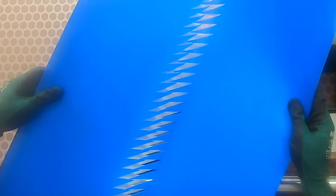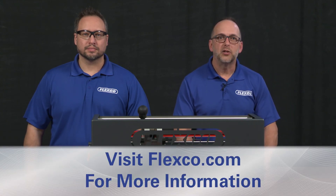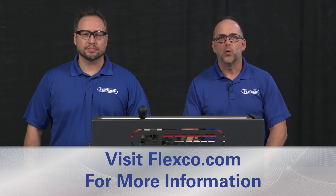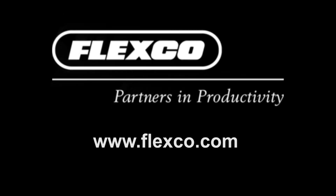Both ends of the belt are now prepared for the splicing operation. For more information about the NovaTool Pun-M Mobile Finger Punch and other innovative splicing and maintenance products from FlexCo, contact your local FlexCo representative or visit FlexCo.com.